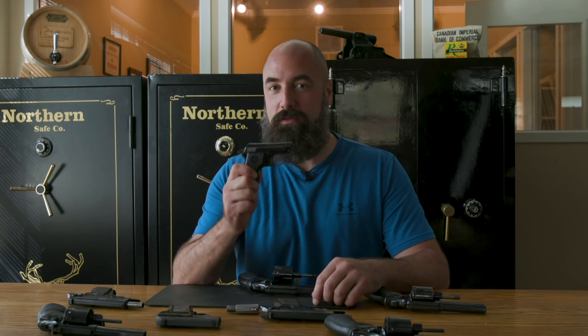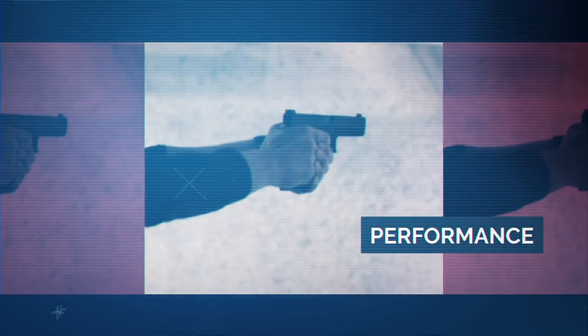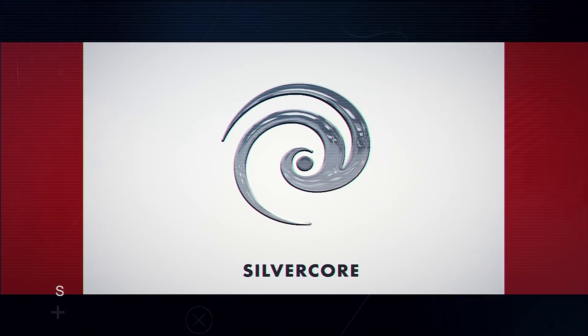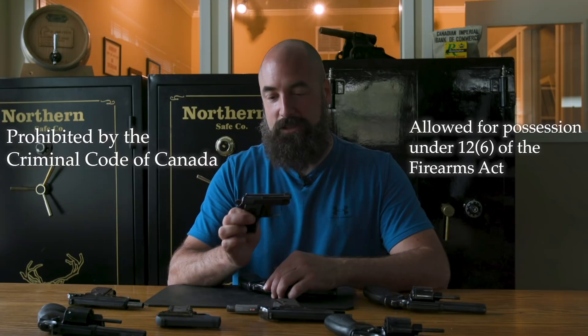Hey, it's Travis. I'm at the Silvercore Training Facility in Delta and we're going to talk about what you can do with your 12-6 prohibited firearms. If your firearm has a barrel length of 105mm or less, or if it discharges .32 or .25 caliber ammunition, it's considered a prohibited firearm under Section 12-6.